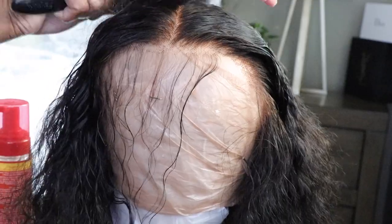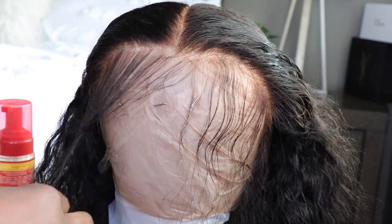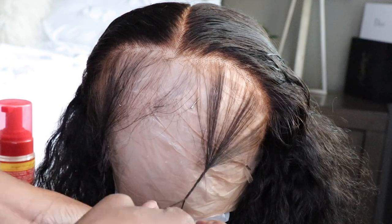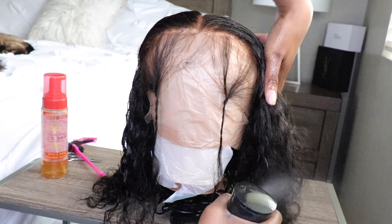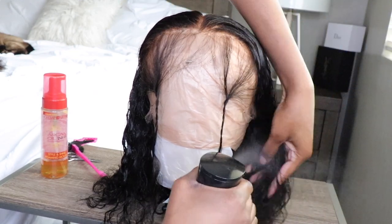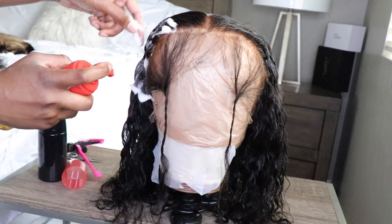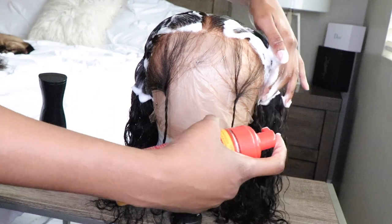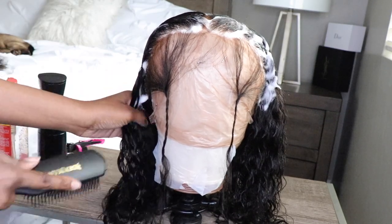I went ahead and tweezed out some of the hairs along the front perimeter — you can see how many I tweezed out — and we're going to put those baby hairs aside for now because we'll do something with them later. Now I'm going to go ahead and style. I used a little bit of water and some foaming wrap mousse, then brushed through the hair to help clump those curls and keep it simple.